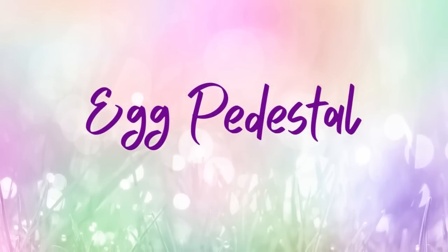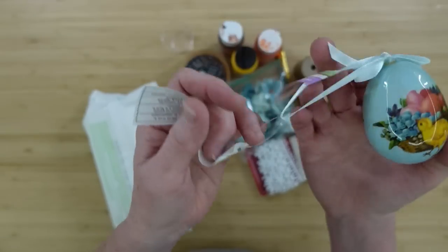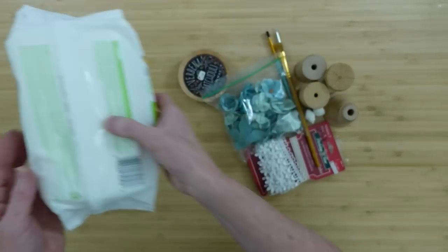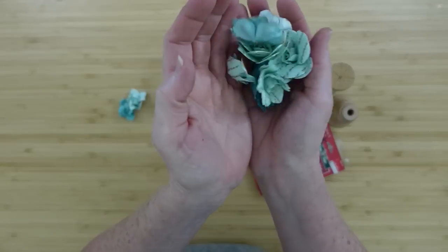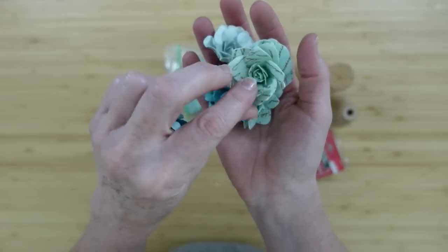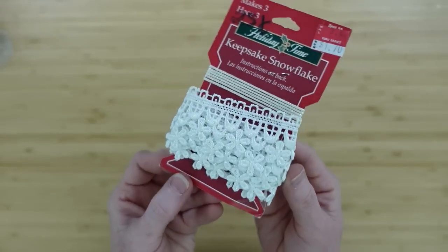Next is an egg pedestal. We're going to start with this little egg ornament — I got it at the thrift store, but you can get yours at Hobby Lobby or Michael's. We're going to use a little water, some baby wipes, brown paint, this little jar lid, some paper flowers — these are so pretty, some have writing, some are ruffled, some have a bead in the middle, just a big variety. And we're going to find something for the center of our pedestal. I'm going to use some lace trim.